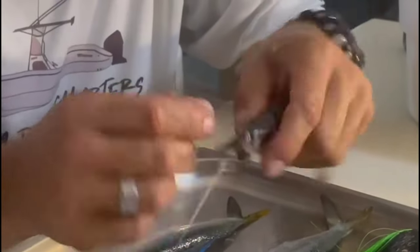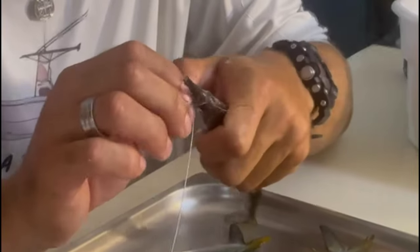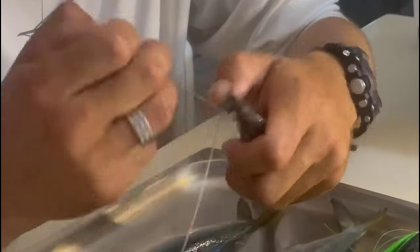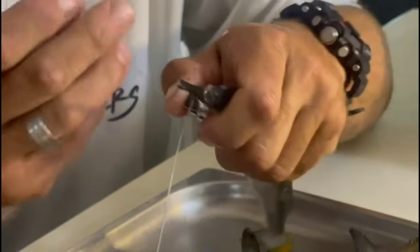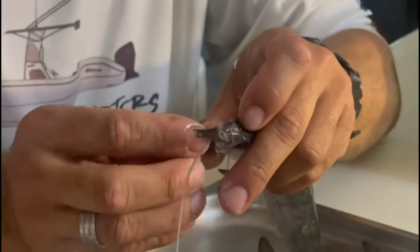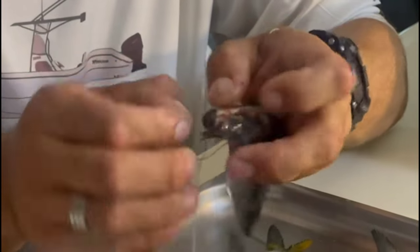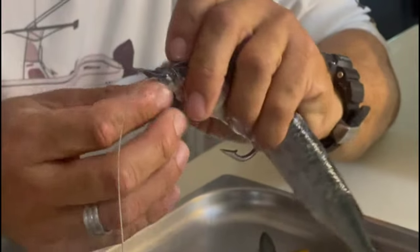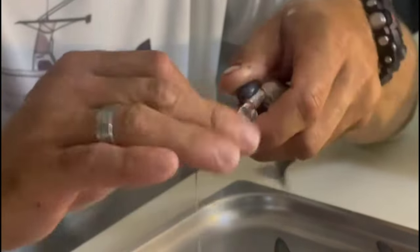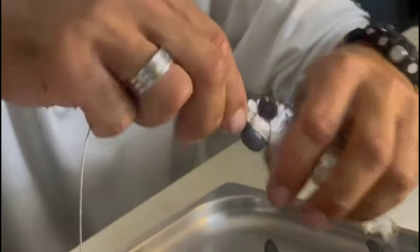If there's not enough wire and it's not tight enough, here's how to fix it quickly. Pass the wire back through the same hole, making sure it catches this time. That's how you fix it.